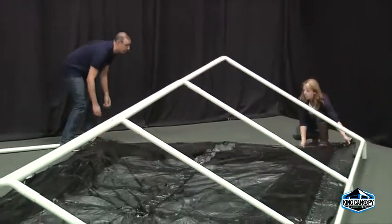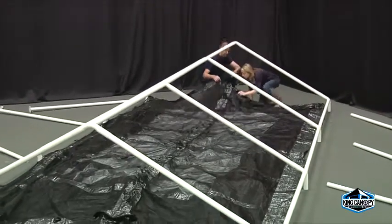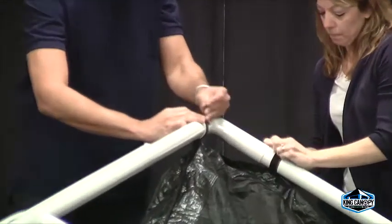Note that the cover should not be on the canopy frame at this point. Once the screen room is completely open and centered under the frame, locate the center ridge and Velcro straps.